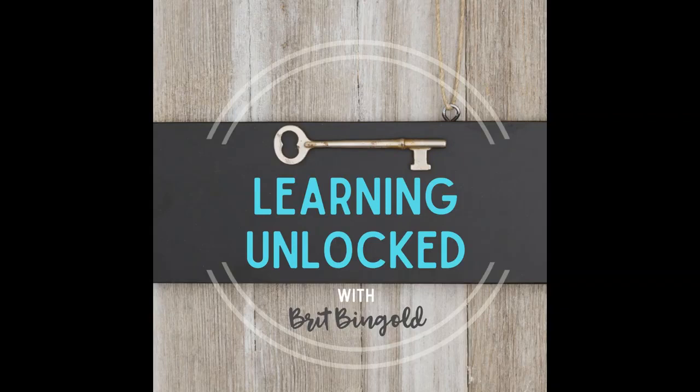Welcome to Learning Unlocked. I'm your host, Britt Bingold. As an instructional specialist in Gilbert, Arizona, I'm a total nerd when it comes to classroom strategies and educational pedagogy. Educators are the key holders to unlocking learning for students. My goal, as always, is to provide you with resources and tools — the keys — to enable and accelerate learning for all students. Thanks for joining me today. Let's get started.